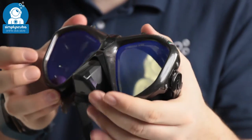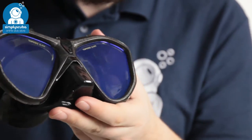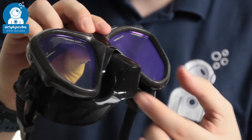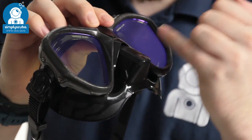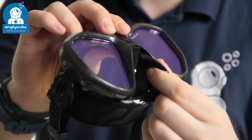The frame itself is polymer, so it's lightweight and holds the shape of the mask. You've got a nice oversized nose pocket which is much more comfortable, with textured sections either side of it so you have plenty of grip.